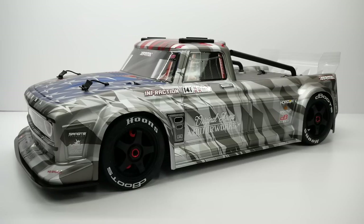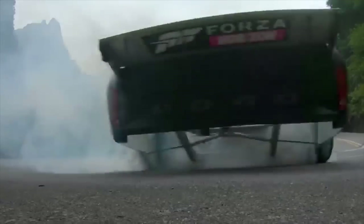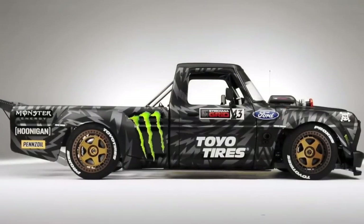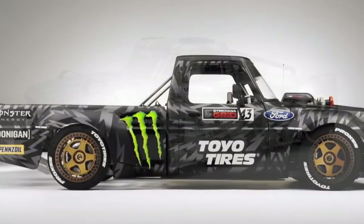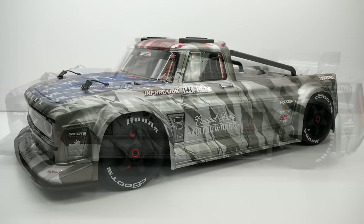Now as far as styling on the Infraction, this thing got a lot of its design cues from Ken Block's Hoonigan truck. There's no mistaking it — it was basically almost a replica of that truck, of course without all of the copyright infringements with some of the brands. But Arma did a great job of making this into an RC for us so we can all enjoy it.